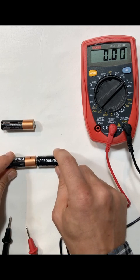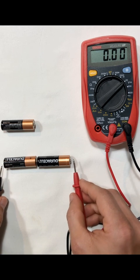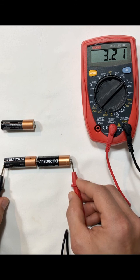Now if I take two of these batteries and put them in series, being very careful that they're connected, I get 3.21 volts. That's good — that means I've taken two batteries that should have above 1.5 volts and I'm getting that. I'm getting 1.6 plus 1.6, equaling 3.2 volts.